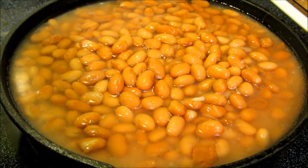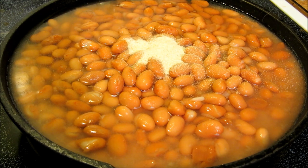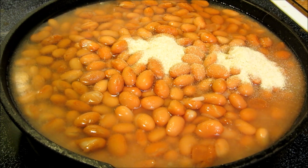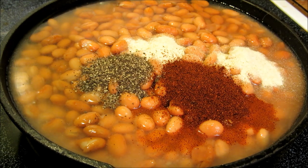We're going to go ahead and make our refried beans. We're going to start off with a teaspoon of granulated onion, a teaspoon of granulated garlic, a teaspoon of chili powder, a teaspoon of black pepper, and a teaspoon of cumin.